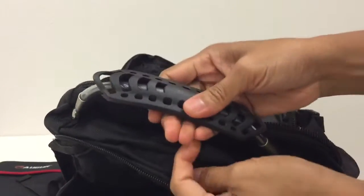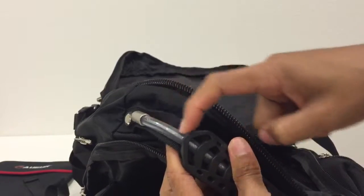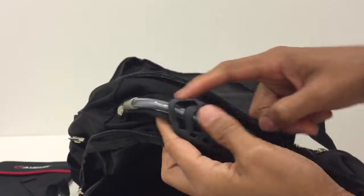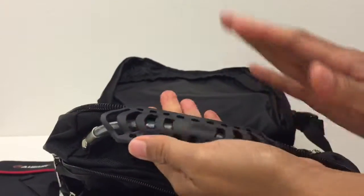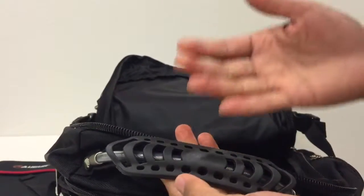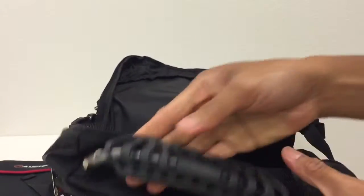The top handle has a steel insert covered with a transparent hose. It's very comfortable to use, especially when the bag is heavy.